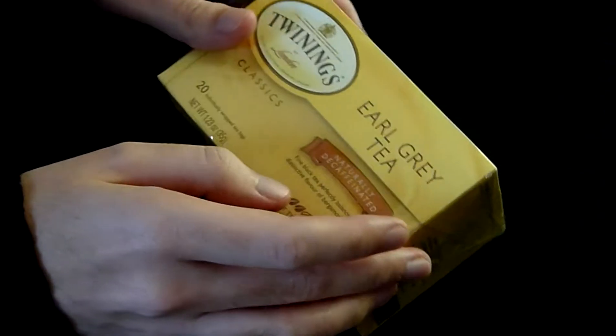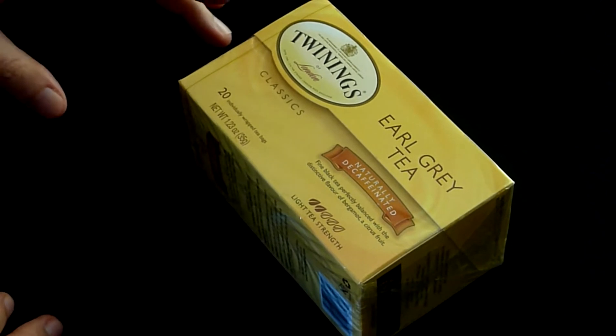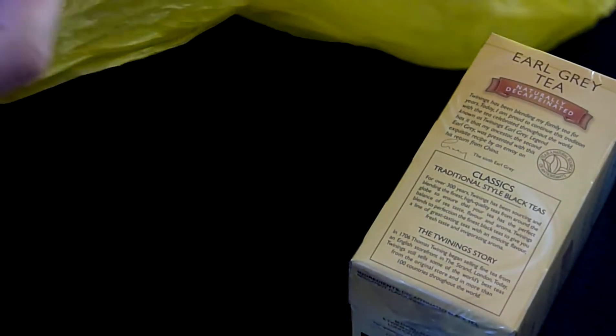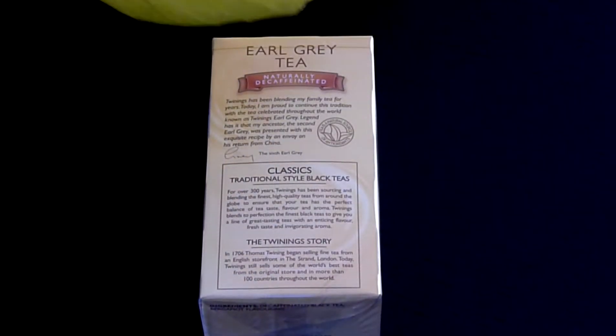Before we even get to the box, let's just take a look real quickly at the bag that this thing came in, because it's just amazing. So this right here is the beautiful bag that this box came in. And if we open it up here, you'll see that there's plenty of breathing room for the tea. It looks like it's got some pretty sturdy construction. In fact, this is double bagged right here. This is double bagged. You are not going to lose your tea here — you could take this anywhere. It's double bagged. The craftsmanship is off the hook.